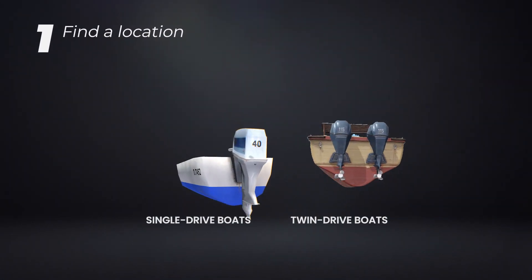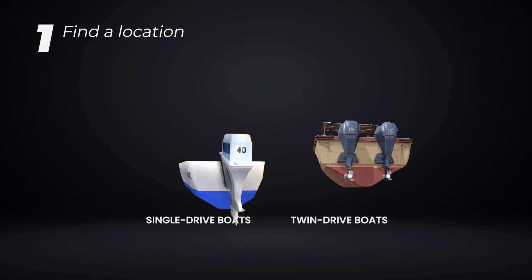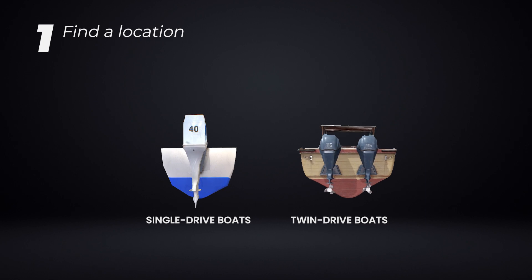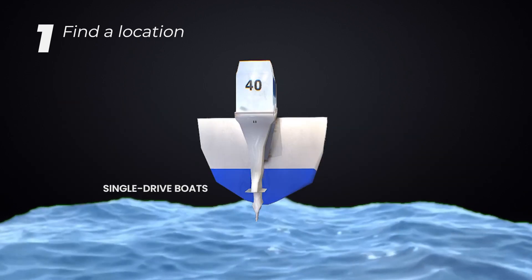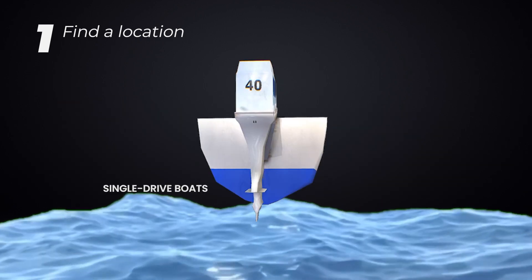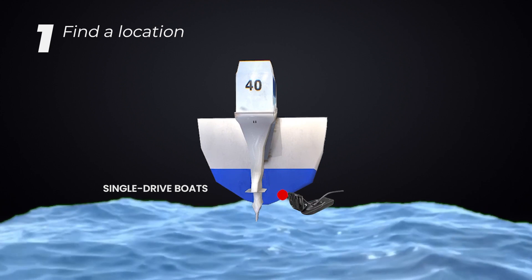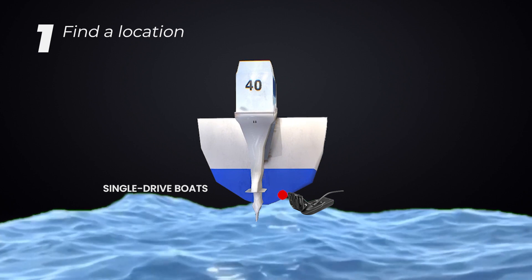The first step is to find the best location to install the transducer. This is easiest when the boat is out of the water. The location should be as close to the center of the boat as possible, but on the side of the downward swing of the propeller. On the majority of boats, this will be on the starboard right side.